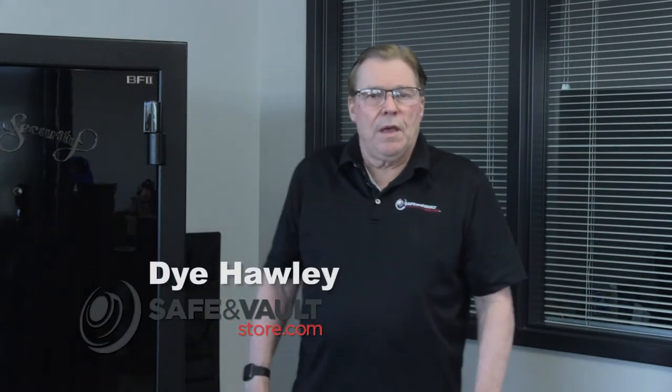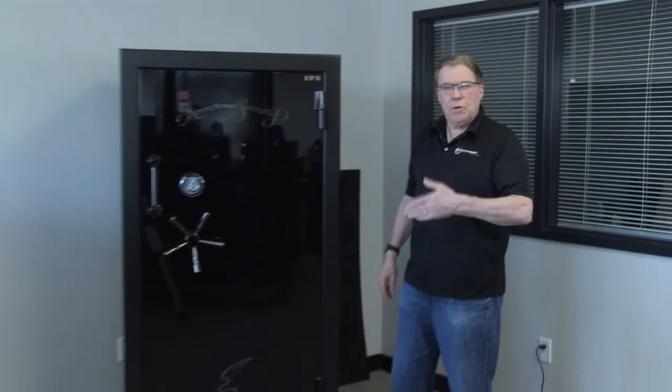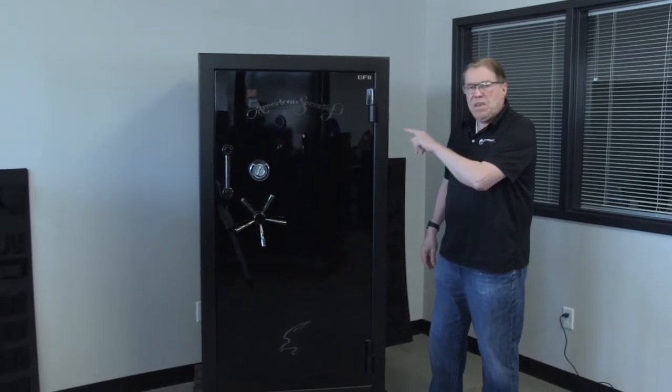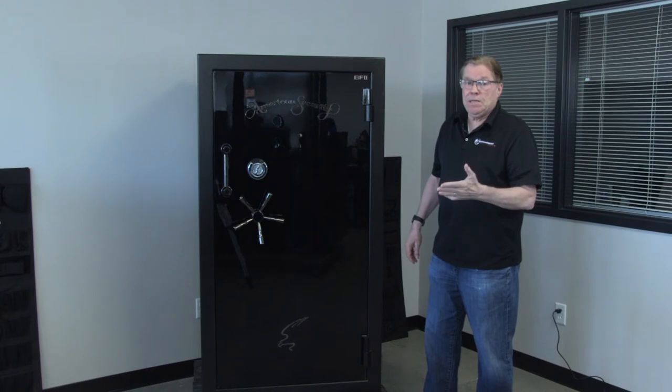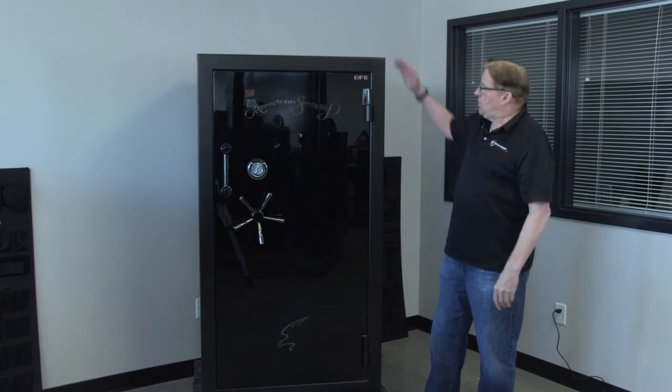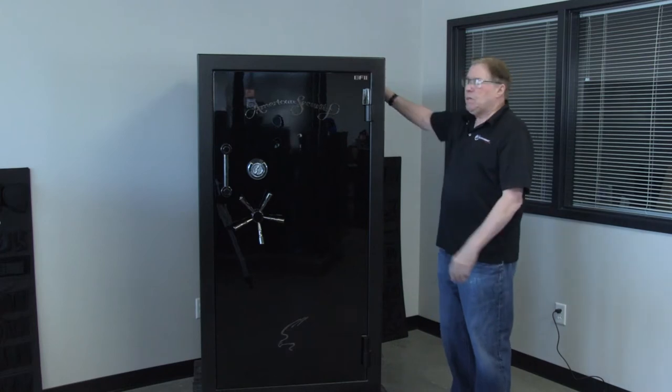Hi, I'm Di the Safe Guy, Di Hawley, Sales Manager at Safe and Vault Store, talking today about the newly introduced AMSEC BF2 6636 gun safe. This safe is 66 inches tall, 36 inches wide, and 26 inches deep.